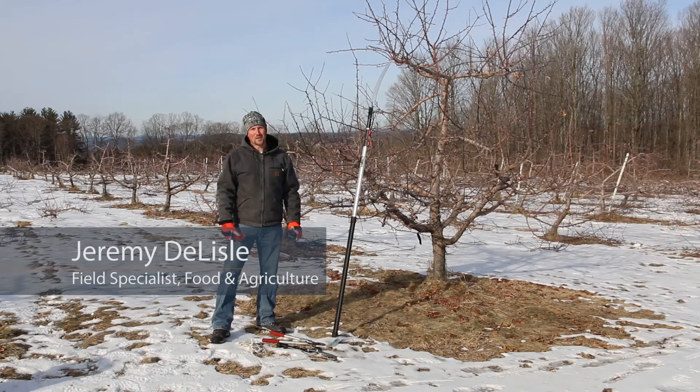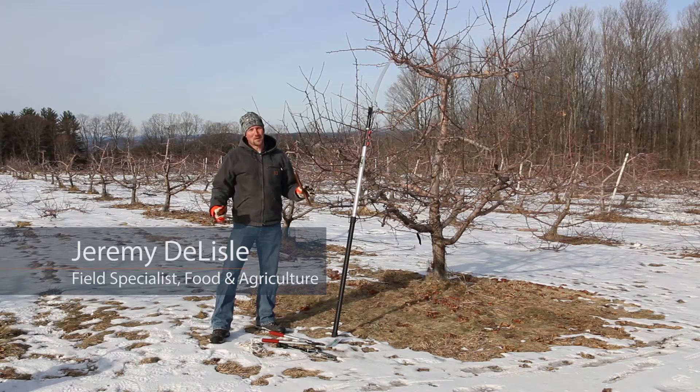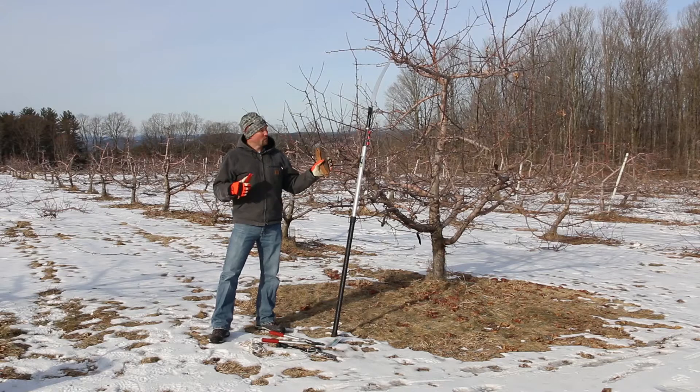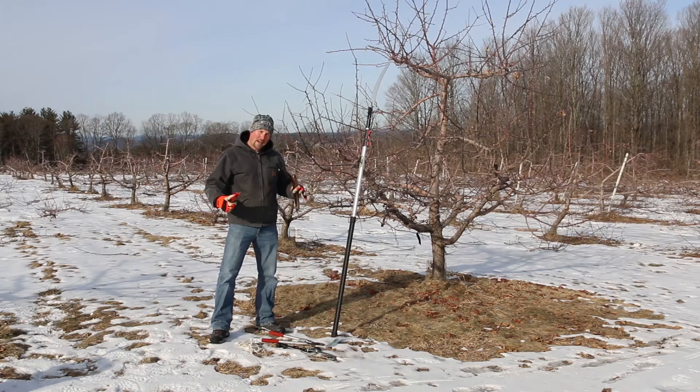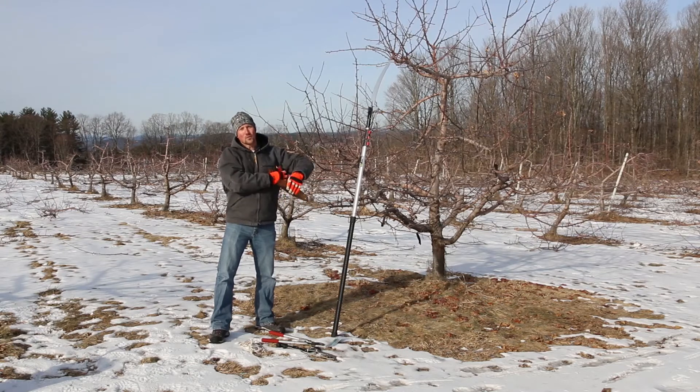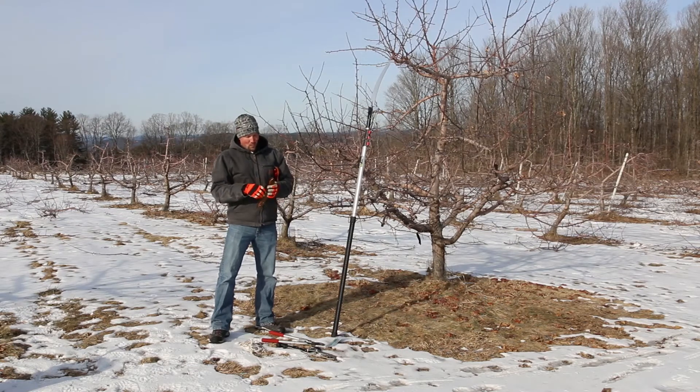This is Jeremy Delisle, UNH Cooperative Extension. We're talking a little bit about pruning tree fruit and small fruits today. One of the important things that you'll need to get together before doing any pruning is all the tools that you'll need to do the job. I have for you today just a variety of tools that I think will be useful to you as you start pruning.